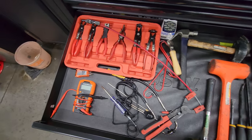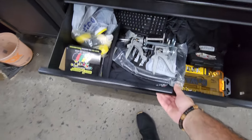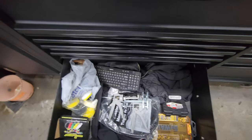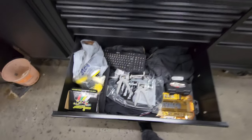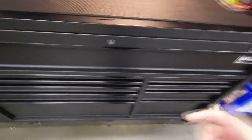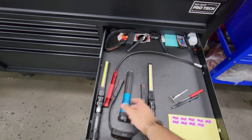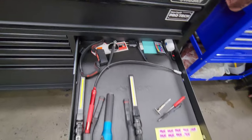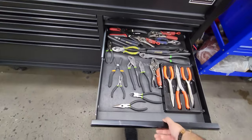Some hammers, pliers, and specialty stuff. Right here we have the infamous junk drawer — for the most part, aside from these two items, this drawer never gets opened.